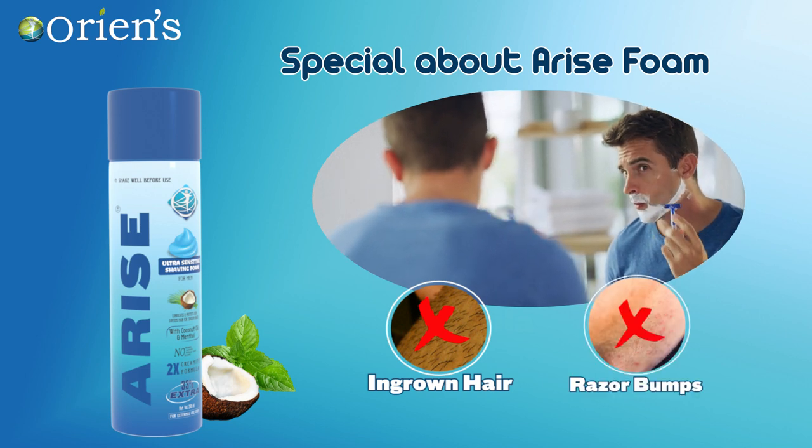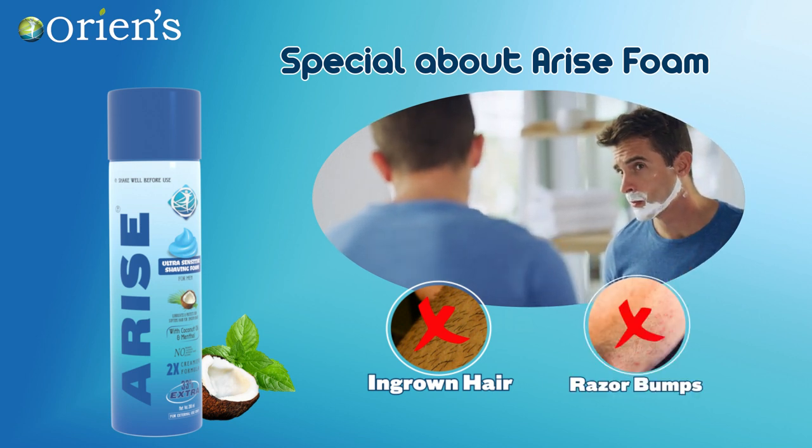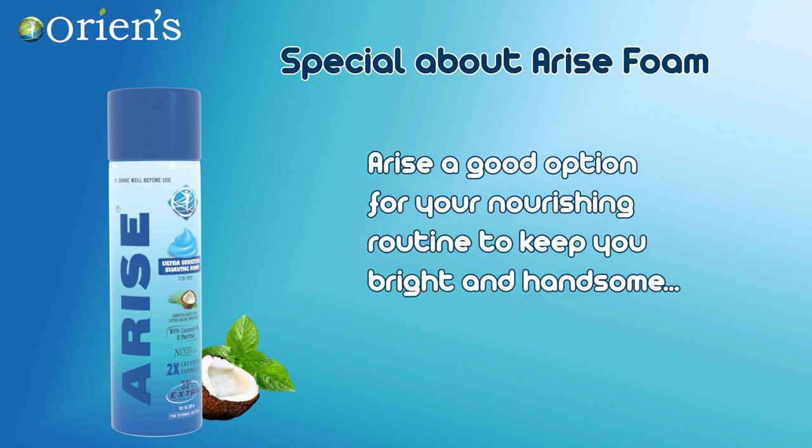Protects against razor bumps, nicks and cuts, and no post-shave itch. Arise is a good option for your nourishing routine to keep you bright and handsome.